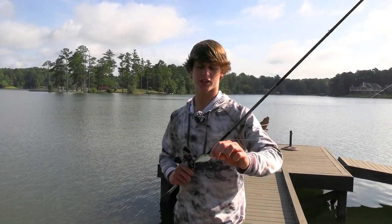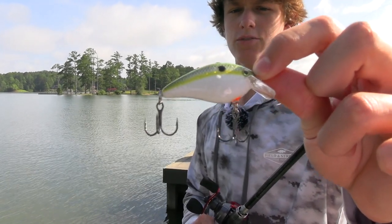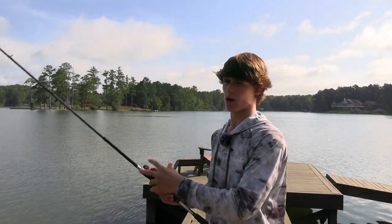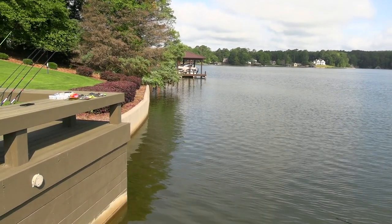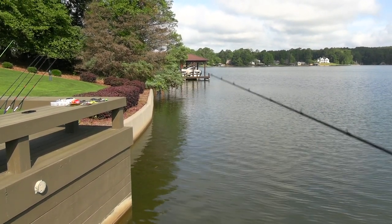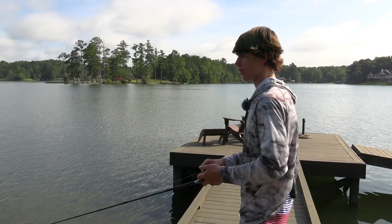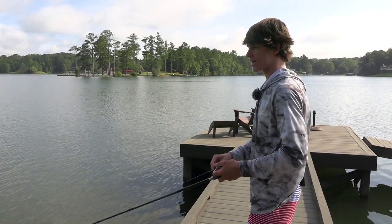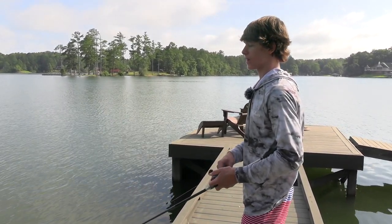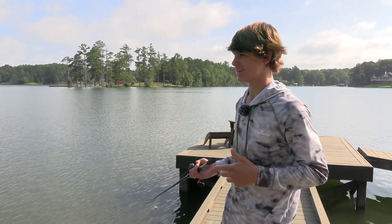Here's how you're going to fish a squarebill crankbait against a riprap wall. This is a natural shad color crankbait with a little green back. Get your boat as close as you can to the bank, throw it along the bank, and crank it back on a steady retrieve. You can give it twitches or pauses — just switch your retrieve up. Throw a cast with steady retrieve, then pauses, then burn it back next cast until you get bites.